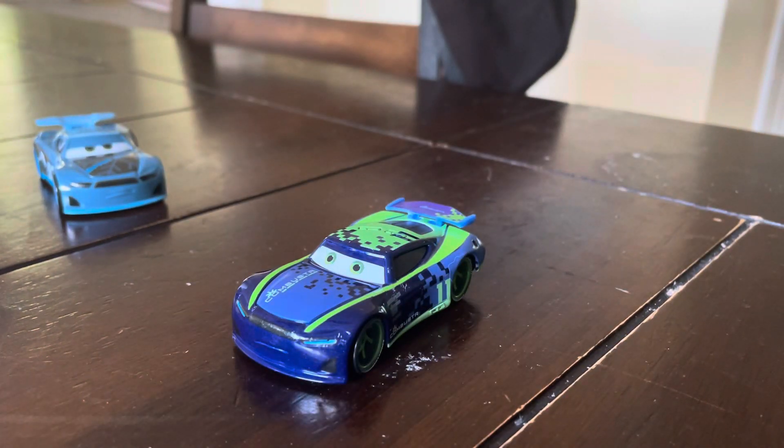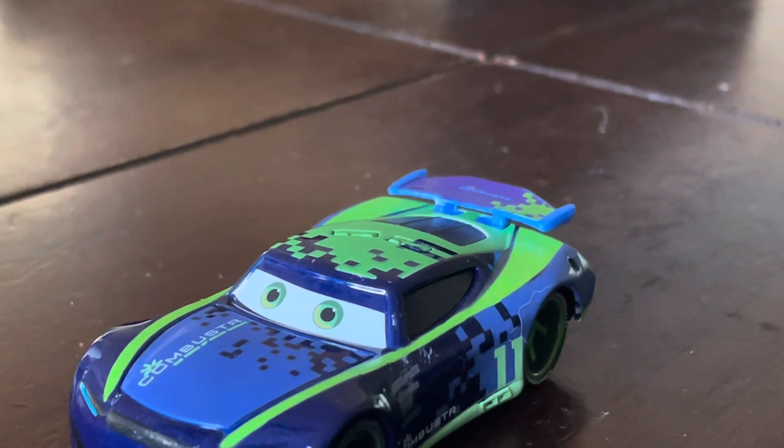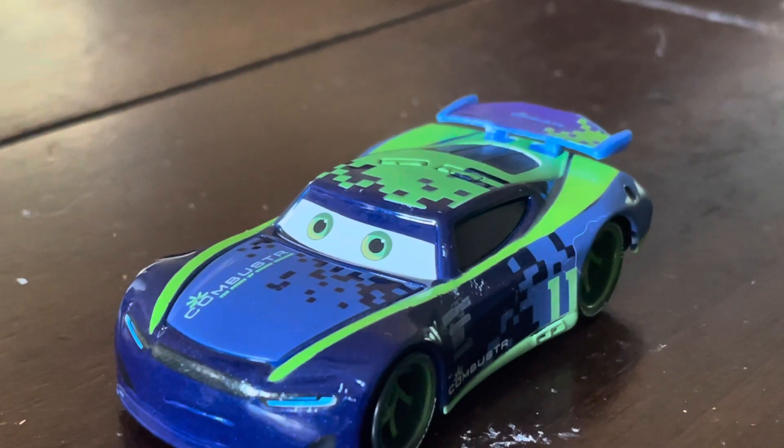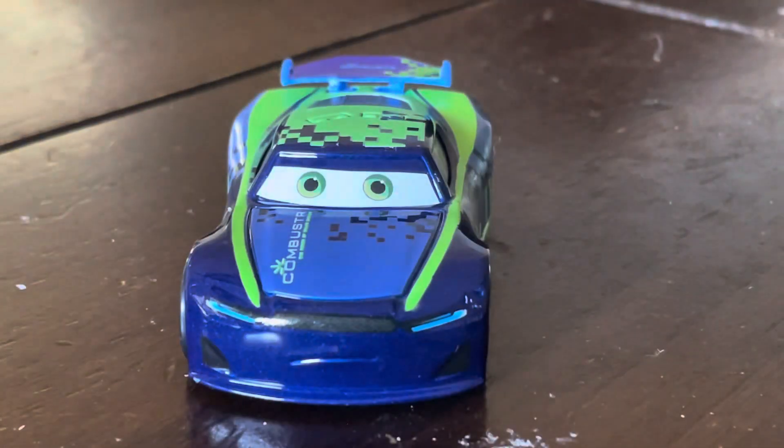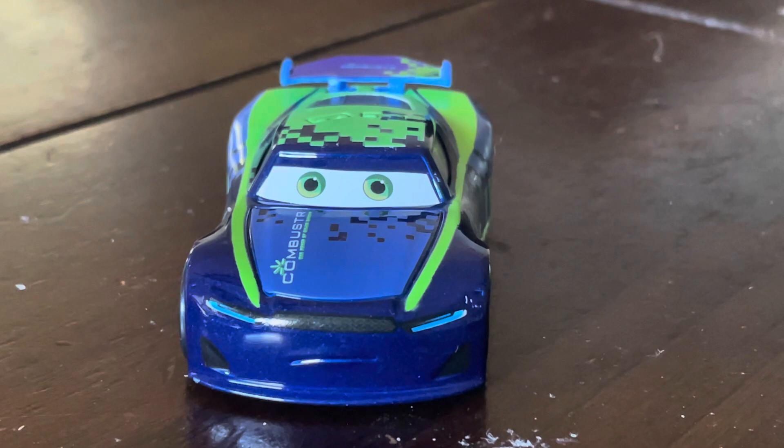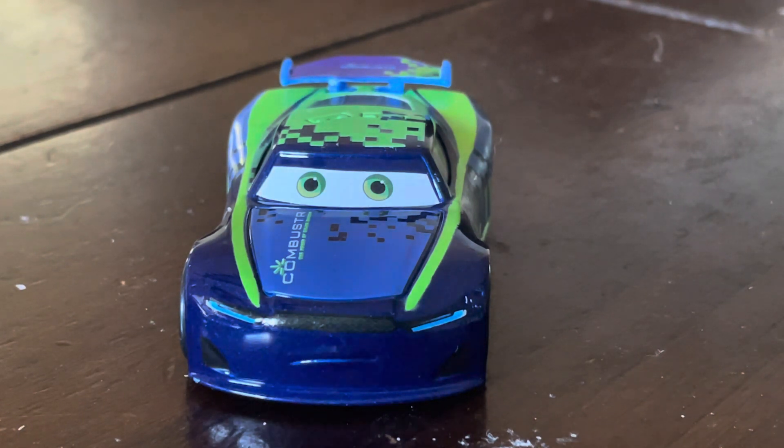Now let's go on to Chris Roman, and I gotta say, this has to be one of the worst factory customs I've ever seen in my entire life. First of all, you can actually see that his eyes are very, very ugly. Look at it — that thing is so ugly. What the hell is that? That definitely does not look like Chris Roman. I was originally going to get the Thailand version, but it was pretty much expensive, so this one is probably going to be the best I can get.